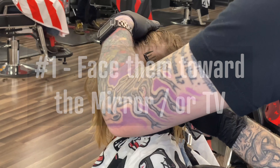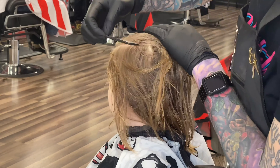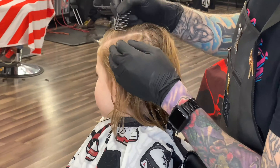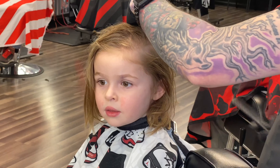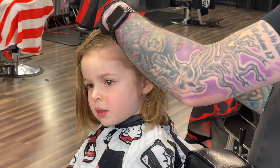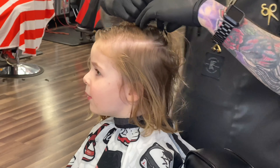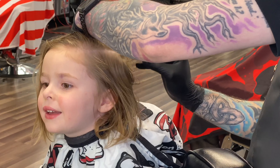Number one: face them towards the mirror or towards the TV. My number one thing is to turn them towards the mirror so I can look at them in the reflection. You can see right now he's turning his head. If you see them catching their eyes on a TV, in our shop we can go to YouTube and play anything to keep their attention. If you can keep their head still and focused on something, that's going to give you your best result.